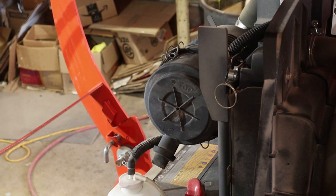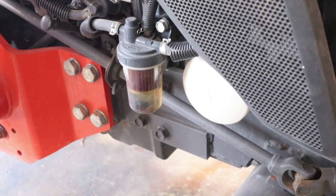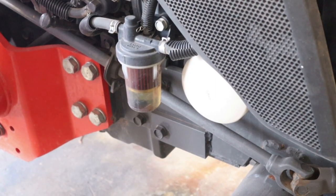Now let's go over to the fuel filter. Make sure you've got your little rag or something handy. We're going to remove that fuel filter housing.